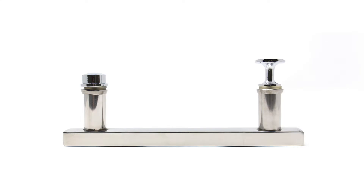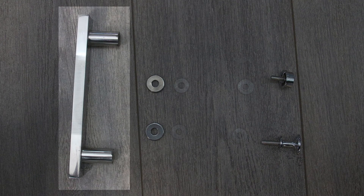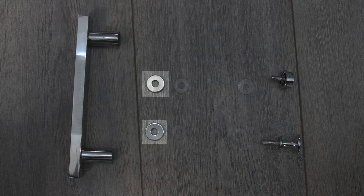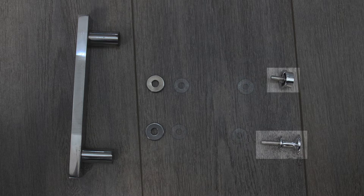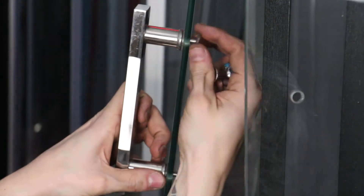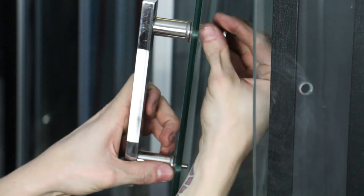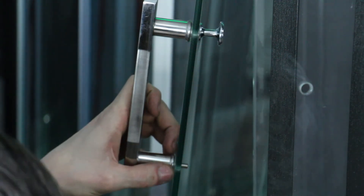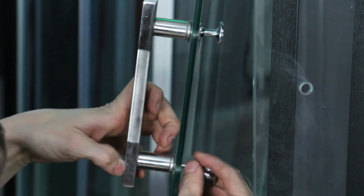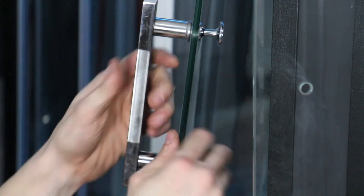To fit the door handles, simply unscrew the two small circular inner handles to separate the pieces. This will leave you with the main door handle body, two round metal caps for the back of the body, four rubber washers and the threaded circular inner handles. Place a rubber washer on either side of the glass, the metal caps on the main body of the handle, and then screw the inner circular handles to secure the door handle in place. The main handle should fit the exterior of the door. Do this for both doors.